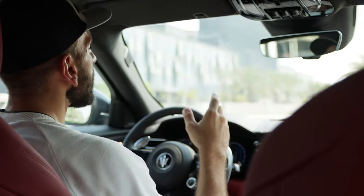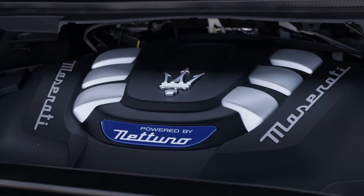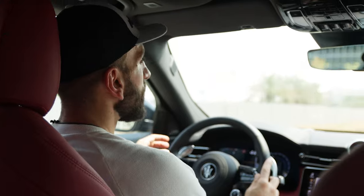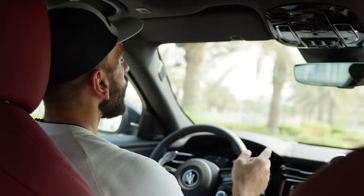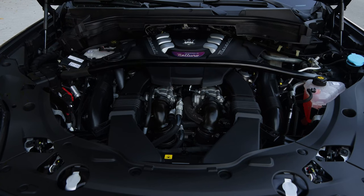The Trofeo is about performance. The engine is something controversial — Maserati says the Nettuno engine is completely in-house. Funny enough, Ferrari has their own engine of almost the same size, same V-bank angle, same number of cylinders, with a lot of shared design elements. And the Alfa Romeo Stelvio Quadrifoglio engine is also very similar. Even looking underneath the hood, it looks almost identical to the Alfa Romeo's. Even the gearbox is the same ZF 8-speed found in the Alfa Romeo, and it even sounds the same when it shifts.